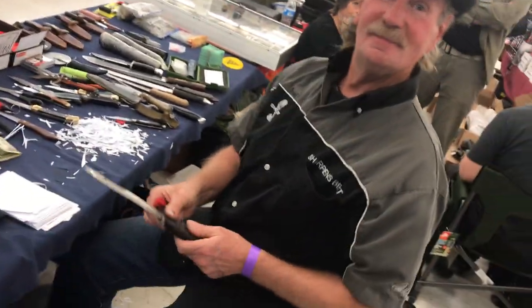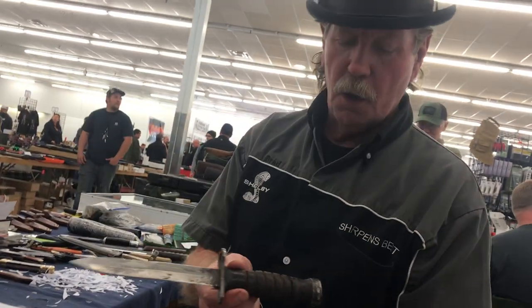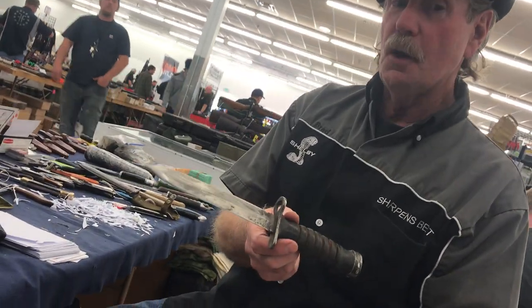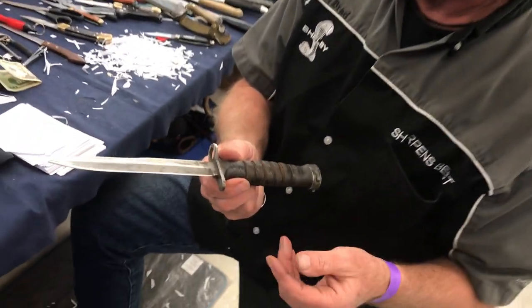I was told to hustle on over here. What are you doing? Well, I'm working on a bayonet — it's probably a World War II. I don't know if you actually should work on a bayonet like that, because sometimes you're better off just leaving them alone. They might be worth $250, $300.